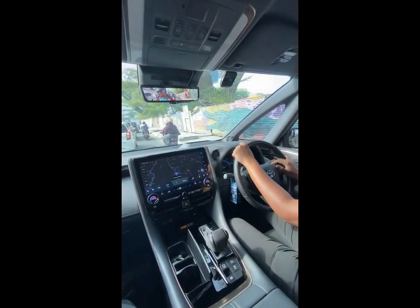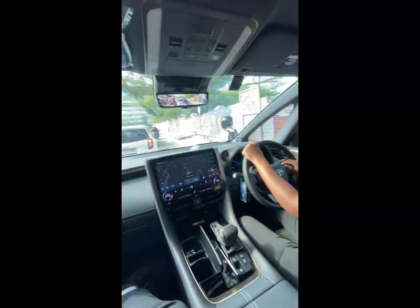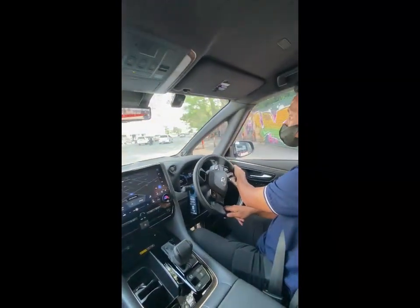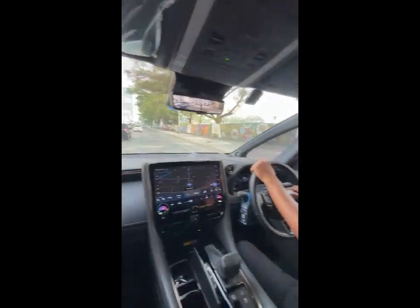Notifikasi suara — voice — 'Jangan menggunakan handphone' sudah tidak terdengar lagi. Setting suara voice notifikasi 'Jangan menggunakan handphone dan perhatikan jalan' — sensornya sudah kita matikan.